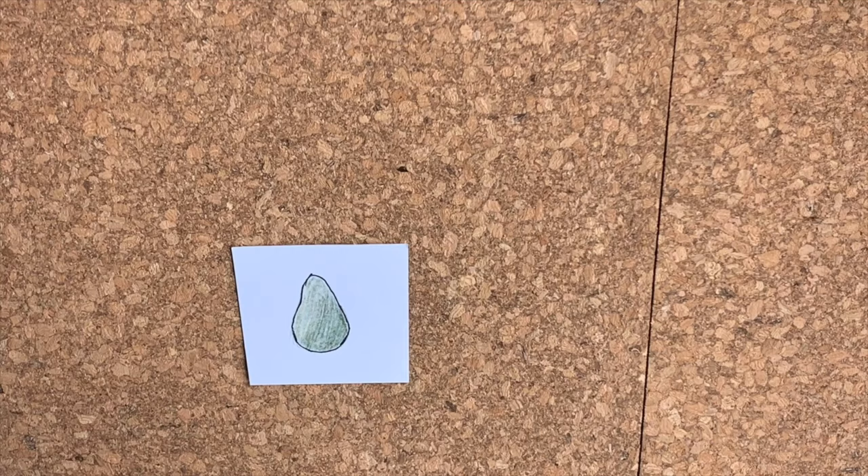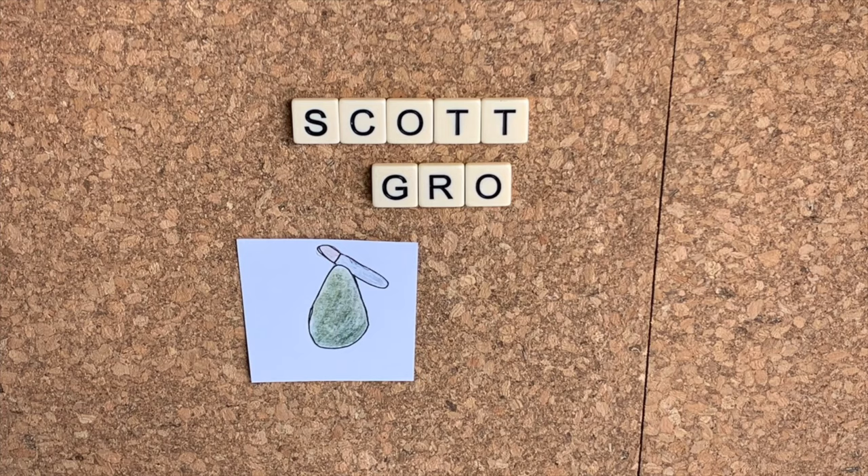Let's talk about one of my favourite ways to germinate avocado seeds. G'day avocado enthusiasts and welcome to Scott Grows an Avocado Tree, where we talk about avocado themes. Today we're going to be germinating some avocado seeds using plastic bags and damp paper towel. It's really easy to do and I find it really effective.